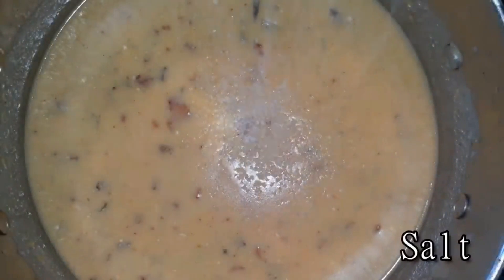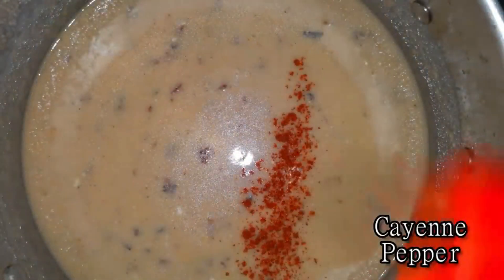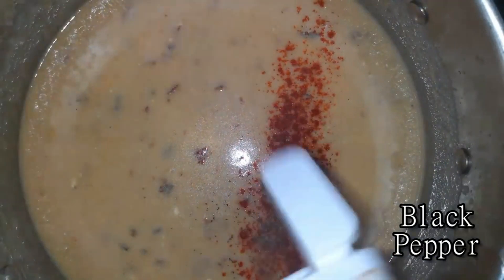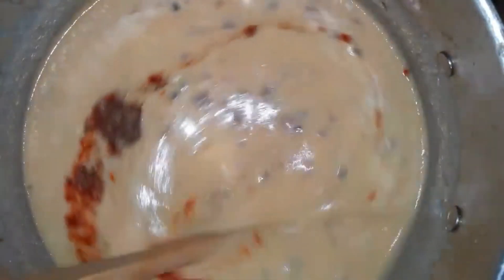Now we can go ahead and season it. I added some salt and some cayenne pepper and then also some regular black pepper. Stir that all together.